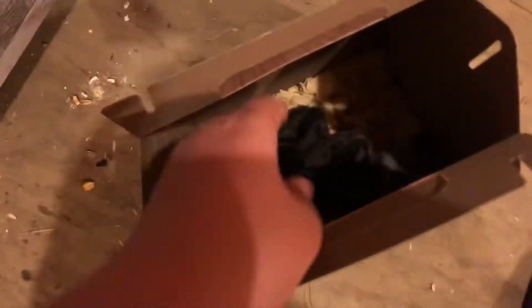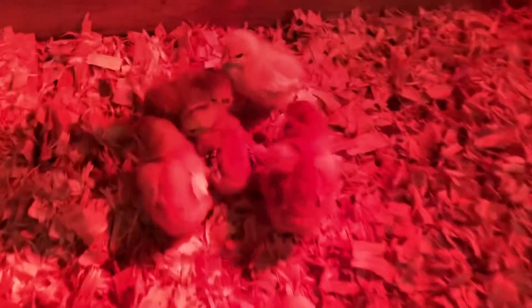These ones are from Rural King. I think this is an Amber Link chick — and there's another one. These ones I'm not really sure about; it's either a gold-laced or silver-laced Wyandotte — I think it's gold. Another gold-laced Wyandotte. Then I got three Sapphire Gems. And there's two more of those.